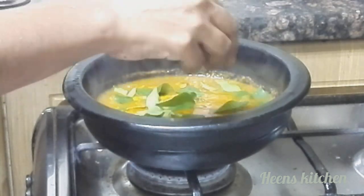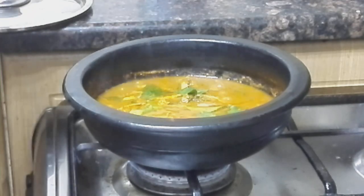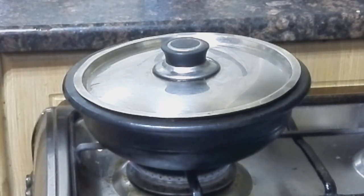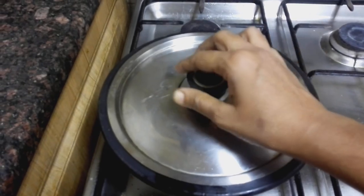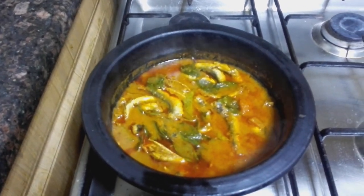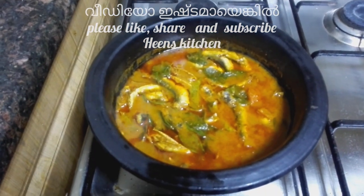Add 1-2 tsp of curry. We will cook the curry in 10 minutes. Please try all of these things.